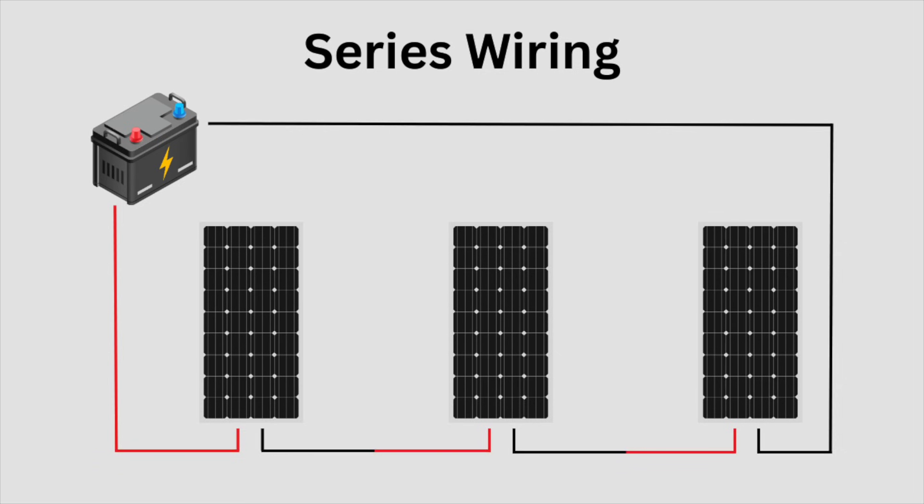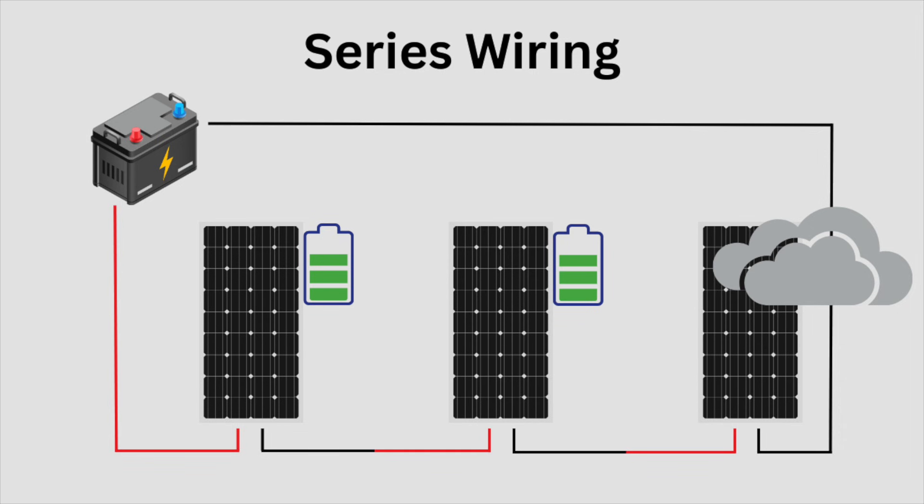If you're new to van building and solar wiring, another great reason to wire in parallel is that all of your panels work independently of each other — so if one panel is covered in shade it has no effect on the output of the other panels. Whereas if you're wired in series, if one panel is shaded, all of the panels are limited to whatever that shaded panel can produce. I hope that provides some extra context and clears up any concerns or confusion about my setup.